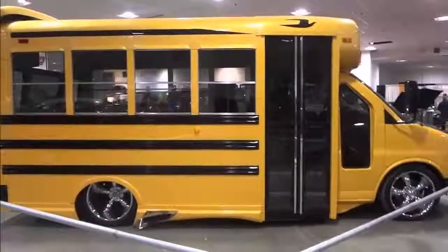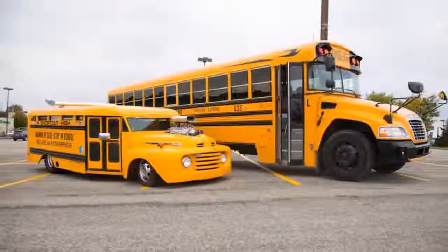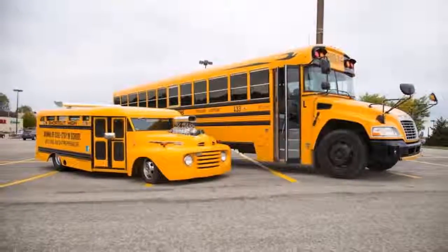It took us five years to build it and it's been on the road about 15 years. We've been all over the United States and up in Canada.